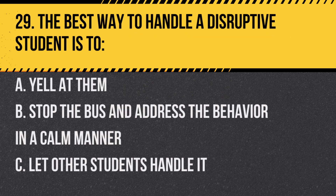Question 29. The best way to handle a disruptive student is to: a. Yell at them. b. Stop the bus and address the behavior in a calm manner. c. Let other students handle it. Answer: b. Stop the bus and address the behavior in a calm manner.